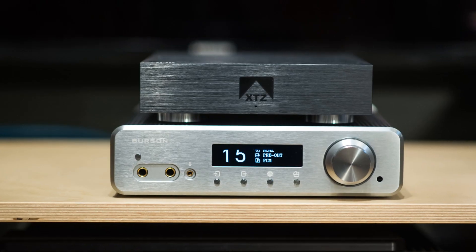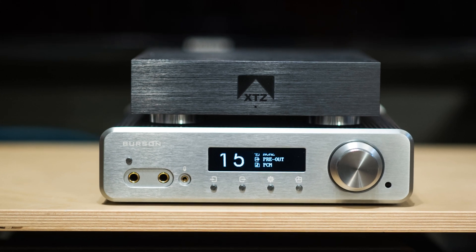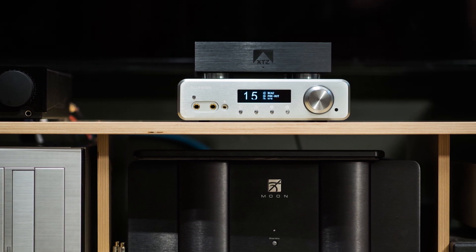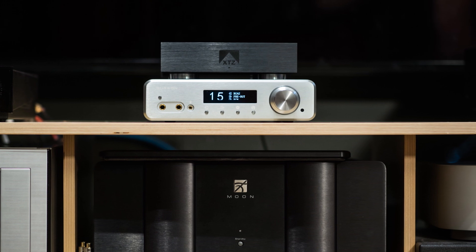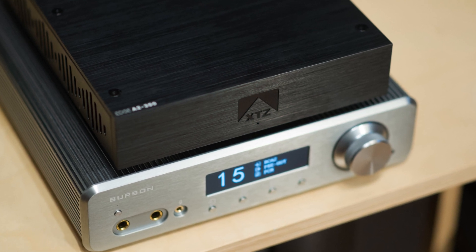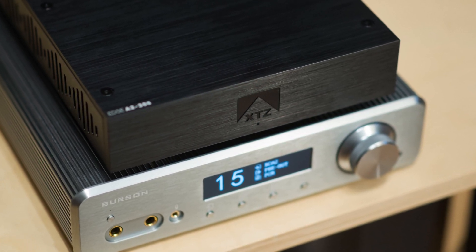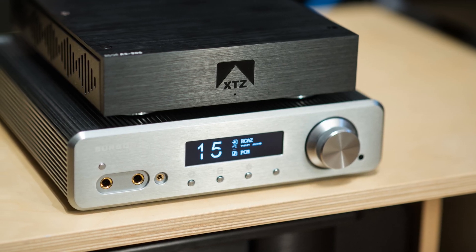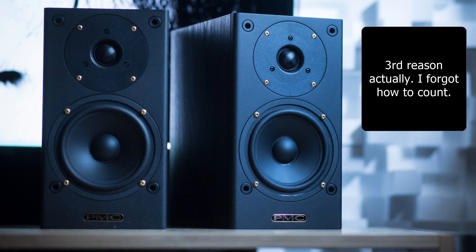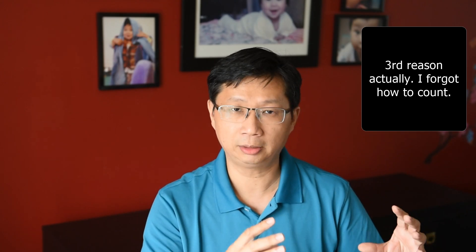One power amp that really surprised me was the XTZ Edge, a $500 power amp. I was testing the Conductor 3 with a very expensive power amp, and for fun plugged it to the XTZ Edge thinking performance would dip significantly. But the synergy was so good I was blown away. I even messaged Mr. Kanta saying for some people this could be an endgame solution — it's that good. After that I brought it up to my room paired with my PMC DB1 Gold, and it sounded really good. So as a DAC preamp, it pairs well with a lot of power amps.